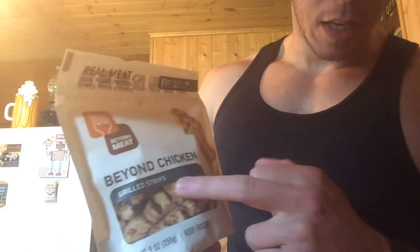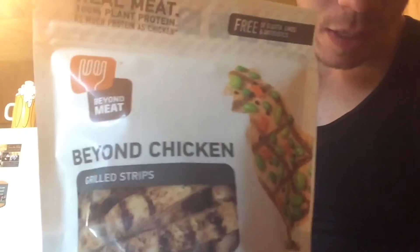I wanted to try this shit — Beyond Chicken strips, Beyond Meat Beyond Chicken grilled strips. That looks exactly like chicken strips, and I see Vegan Gains all the time talking about how there are so many alternatives and they all taste exactly like meat. If it tasted exactly like it, maybe people would consider it, so I want to see if it does or not. I'm not going vegan even if it tastes 100% like grilled chicken.